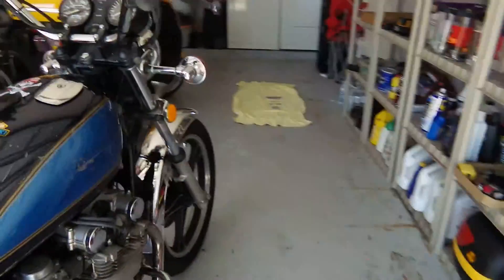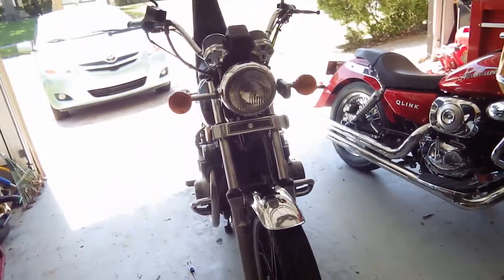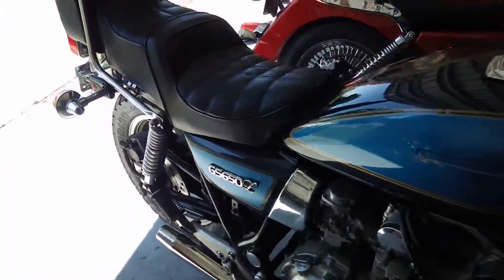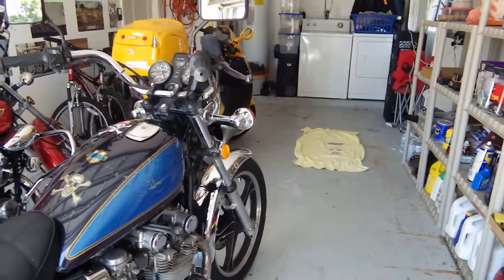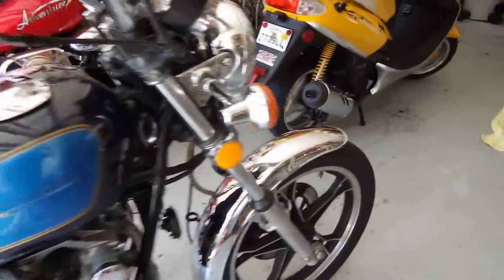I like motorcycles that look like they're actually ridden. I don't want my motorcycle to look like some $25,000 bike that gets hauled on a trailer to Daytona twice a year for bike week. That's not what we're looking for — I want a bike that looks like it's ridden every day.